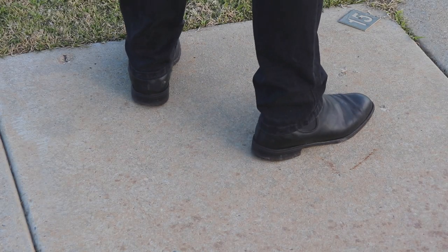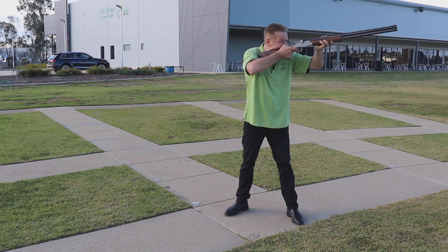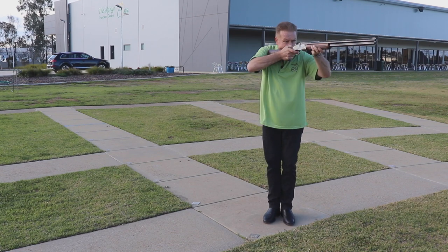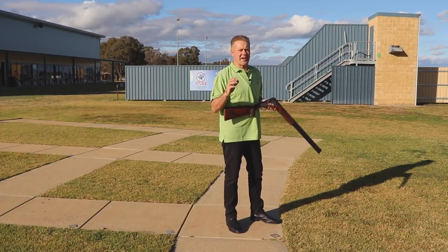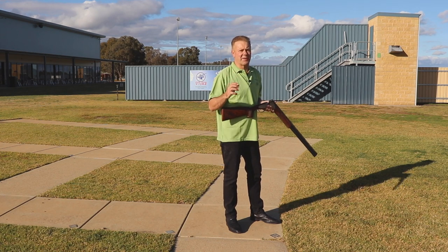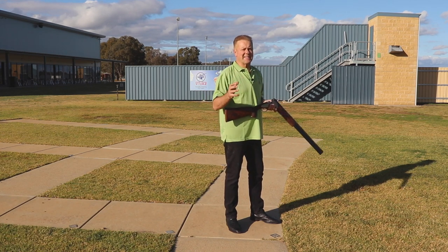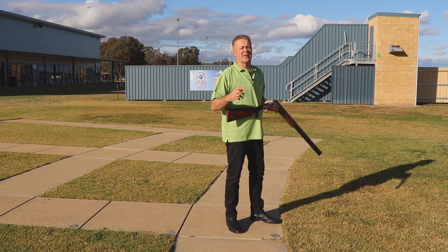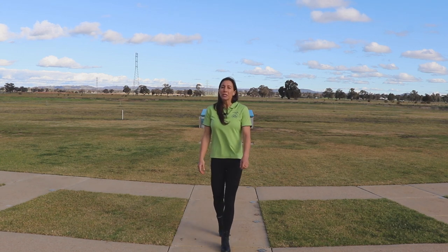How far you spread your ankles apart largely depends on your body size and the discipline that you are shooting. Too wide and you run the risk of shooting just with your upper body; too close and you'll lose your balance. In some disciplines where you know exactly where you're going to break the target, a wider stance can have some benefit. But in an event like Olympic Trap, where a smooth, fast, and often wide barrel swing is required, you may consider narrowing the stance to help you achieve this. As a general rule, the bigger you are the further your feet will need to be apart. It all comes down to a trade-off between balance and being able to rotate your whole body from the ankles to achieve a smooth barrel swing.